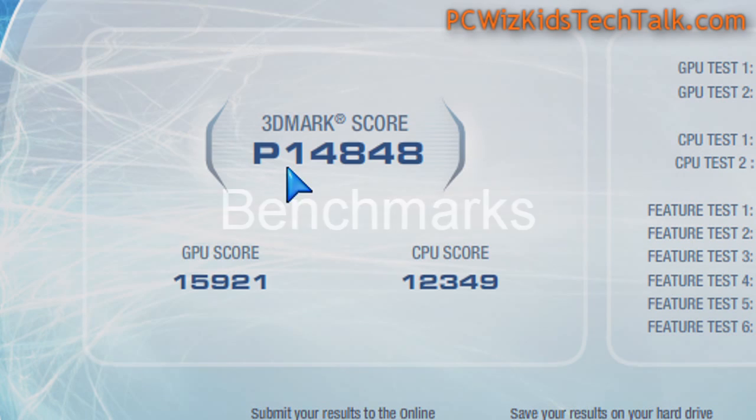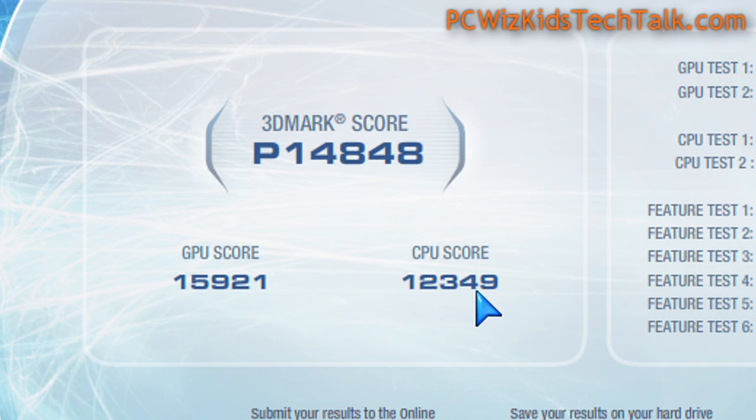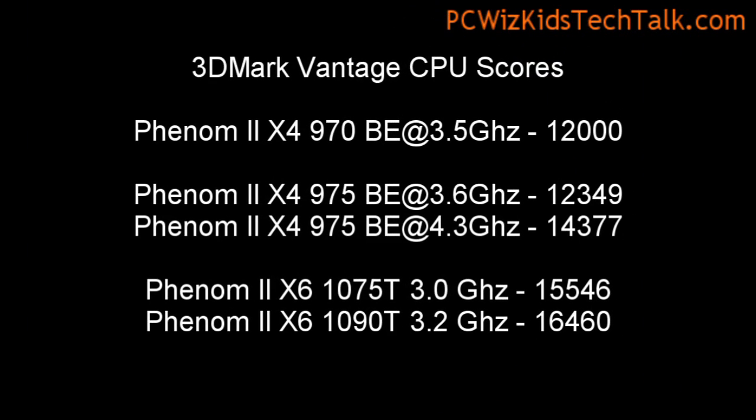Looking at the benchmarks here, you can see 3DMark Vantage. The CPU score is 12,349. When we compare that to other processors, you can see the gain — again, 100 MHz from the previous 970. Not too much, but very close to the 6-core CPU score, so not bad at all if you're overclocking it.